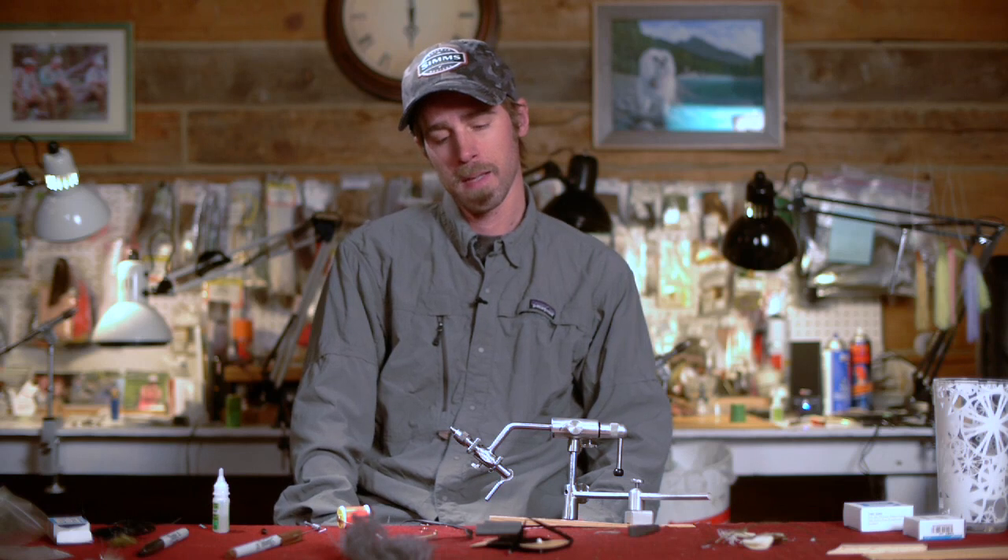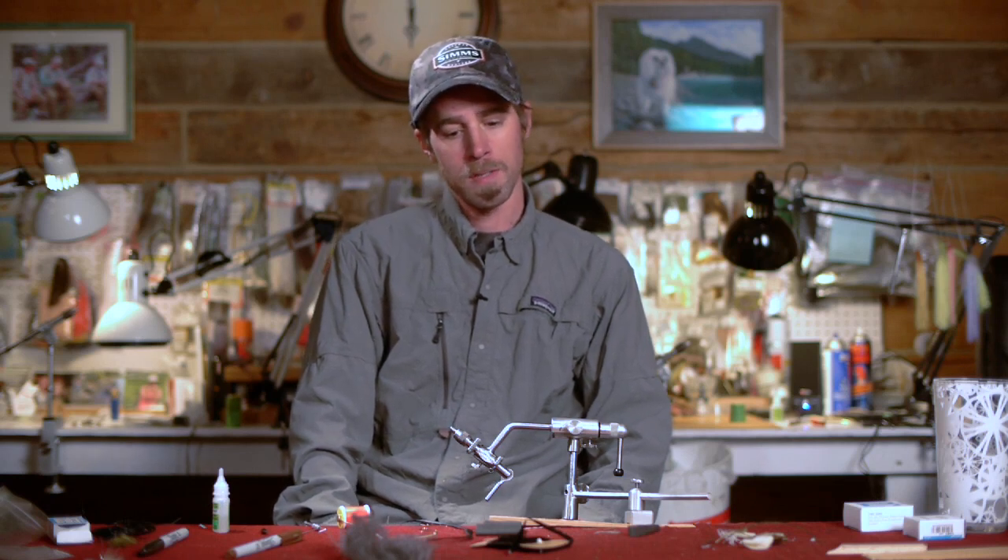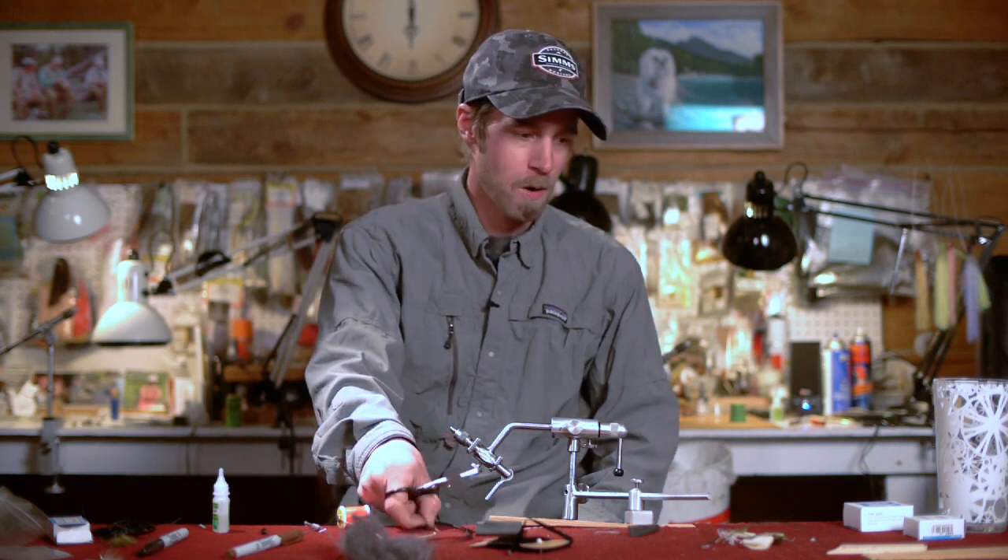Doug McKnight here at Hatch Finders Fly Shop in Livingston, Montana. I'm going to tie for you the Sweetgrass Salmon Fly Dry, kind of a big foam bug that I came up with a few years ago.